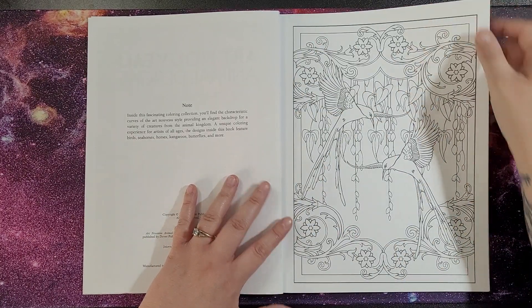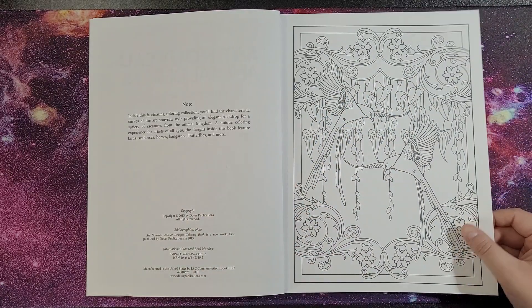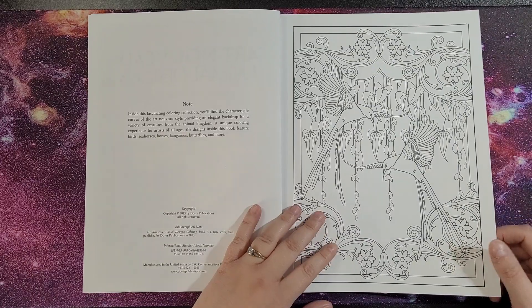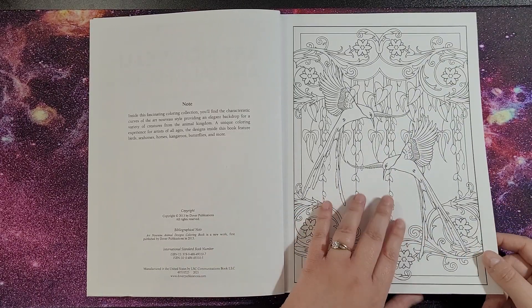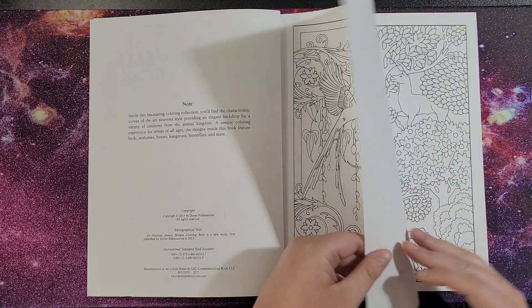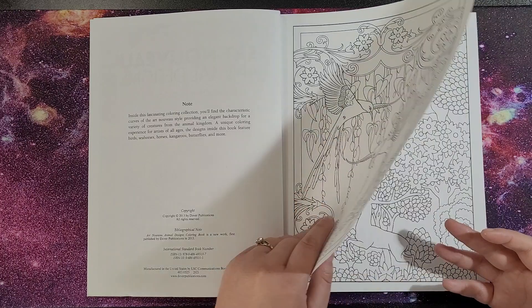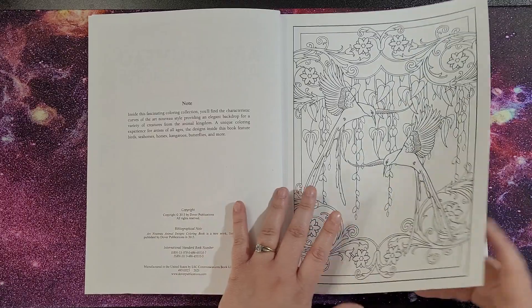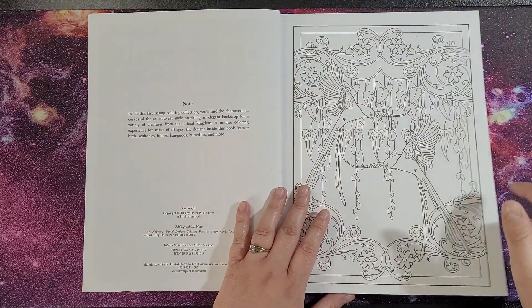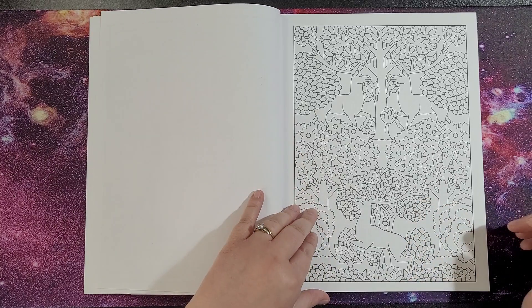As always, the pages are perforated so you can pull them out of the book if you choose. These are single-sided images. The paper quality is nice and soft — not too thin but manageable. If you're going to be pulling pages out it really doesn't make a difference, but otherwise put something underneath just so it doesn't bleed through onto the next page.